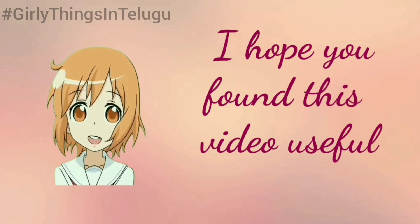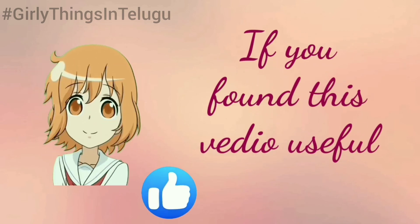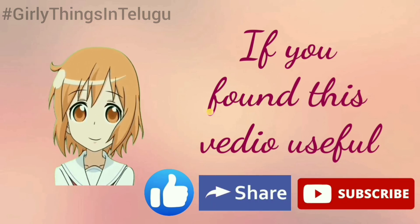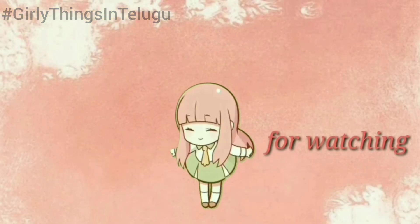I hope you enjoyed this video. If you like this video, share it with your friends, subscribe to the channel. See you next time. Thank you for watching.